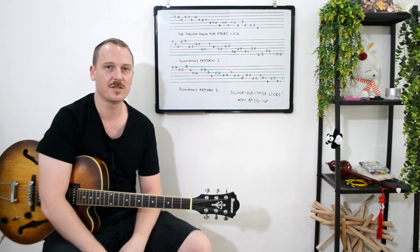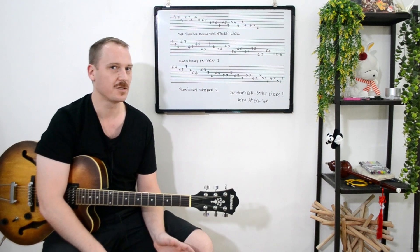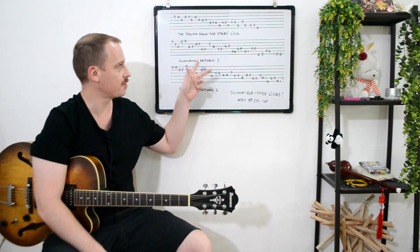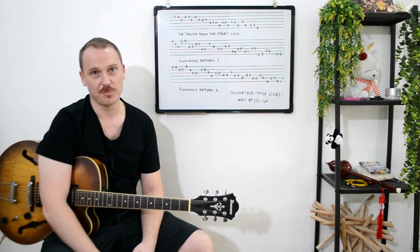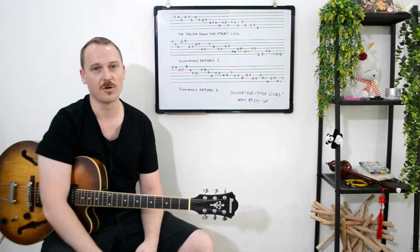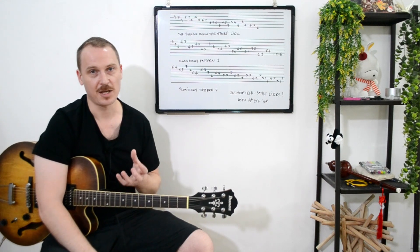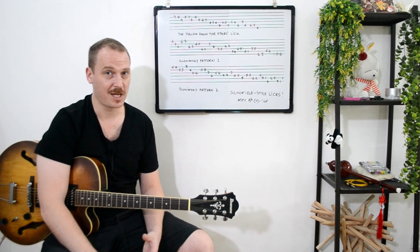Welcome back to Music Nuggets. Today's nugget is all about wonky John Schofield-style licks and it's about two things. The first is a lick that plays on chromaticisms, but the other two patterns are drawn from the Slinimsky book — a book written by a classical composer that's full of patterns based on ideas from the diminished scale. A lot of jazz guys use them for getting from a five chord to a one chord, as it's lots of tension before a resolve. But today we're just going to look at it over a static chord.